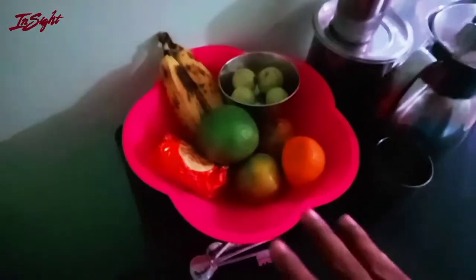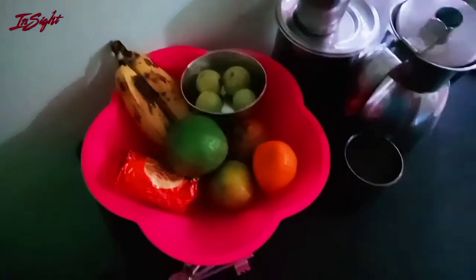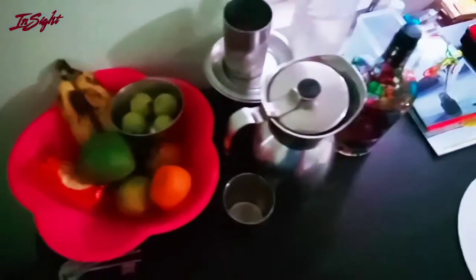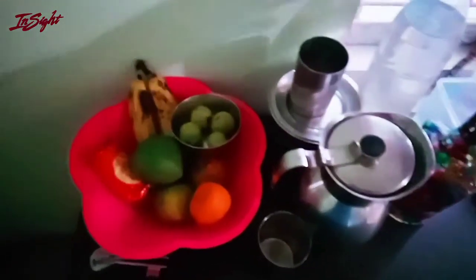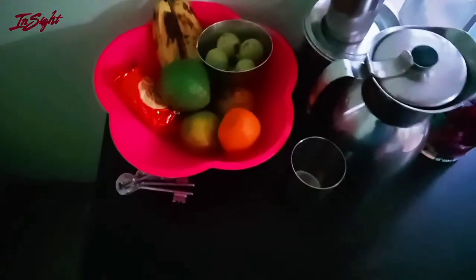Let's take a few fruits here. I'm going to take a few fruits to eat this vitamin C. I just want to eat it with my food. I can eat it with my food.